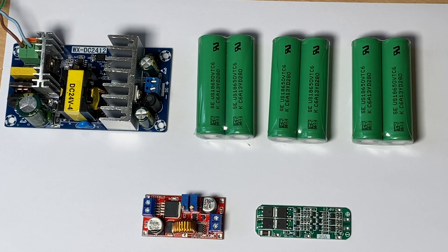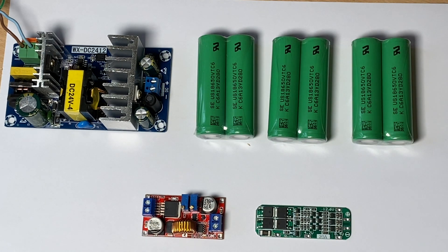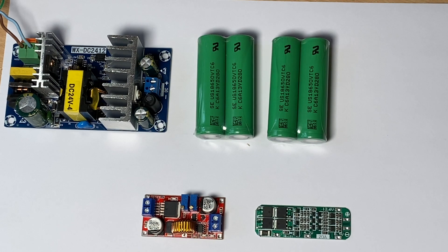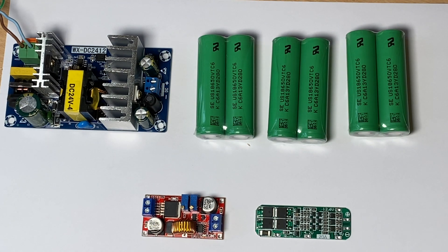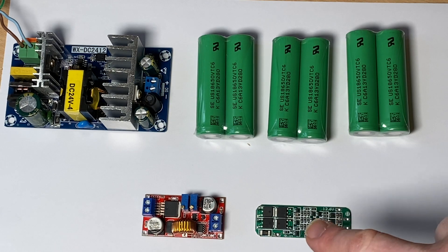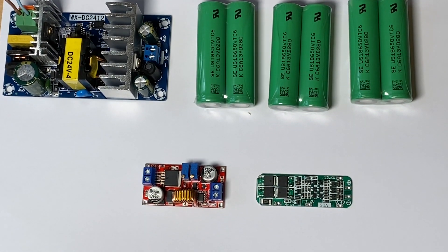And the reason for that is so that I can then power these batteries here. These are LiPo batteries — they are the 18650s, which you find in many applications. And by putting them together in a pack, I can essentially get to 12.6 volts across the cells. So what I need to do is build those packs together. And then at the bottom here, finally, we've got a charging circuit.